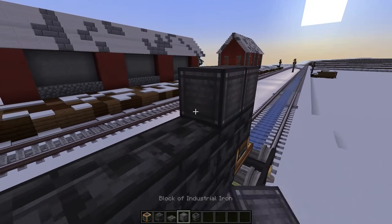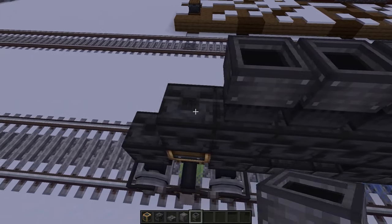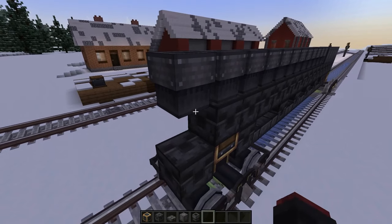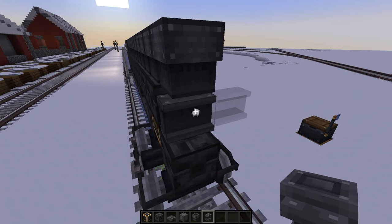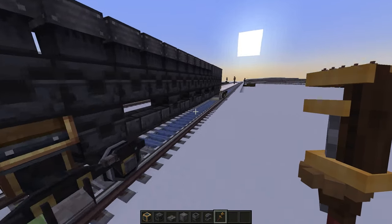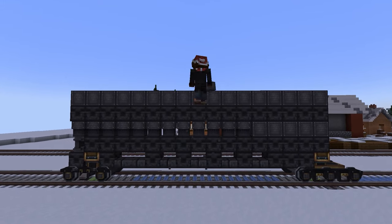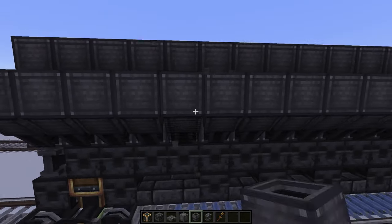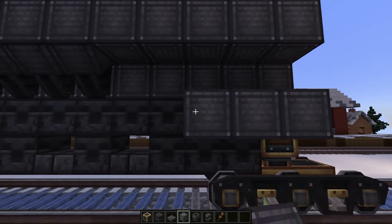At the back here would be the firebox. Now we'll be using a chute for the boiler shape. Just connect the girder with the block here. Place another deep plate layer and an industrial iron on the top. Now extend the shield on the side all the way. And on the firebox wheel, place a full industrial iron and a deepslate block.